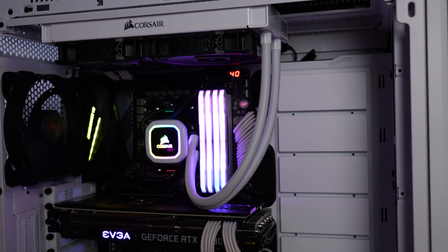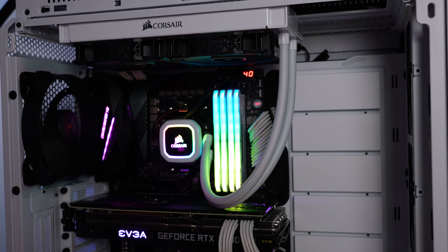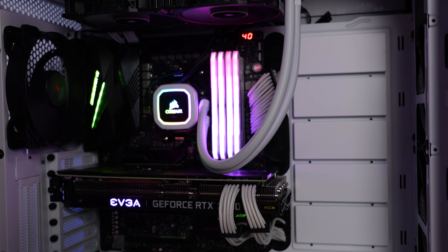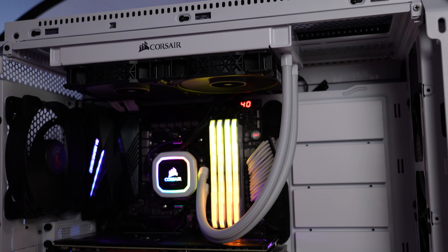Here is the cooler installed, looking great alongside some Corsair Vengeance SL RAM, all controlled via the iCUE software. If you have any questions, post them down below. If you enjoyed this video, give me a like and subscribe. I'm Ari from Tech Buyer's Guru, and I will catch you next time.